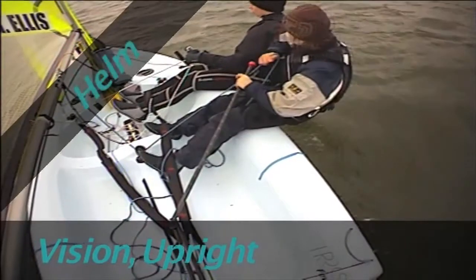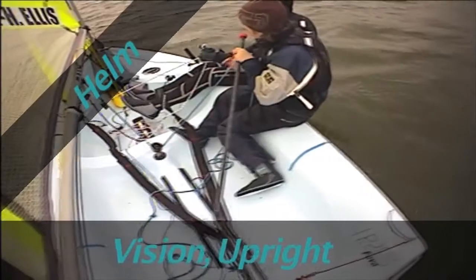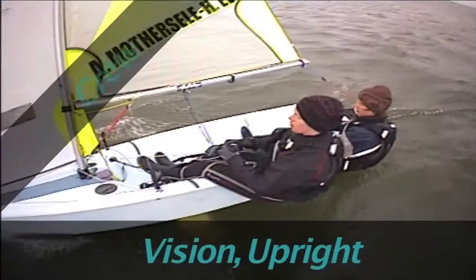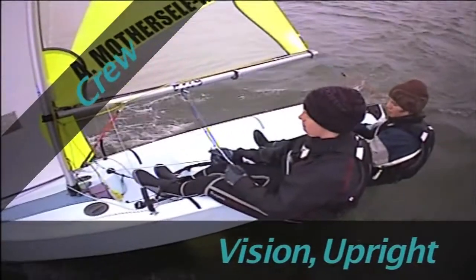Firstly, look for flat water and room to tack into. Next, ensure the boat is upright before entering the tack. In preparation, take the new jib sheet in your free hand and ensure that the boat is upright before entering the tack.